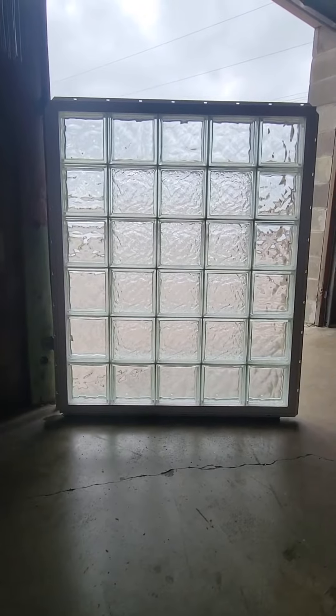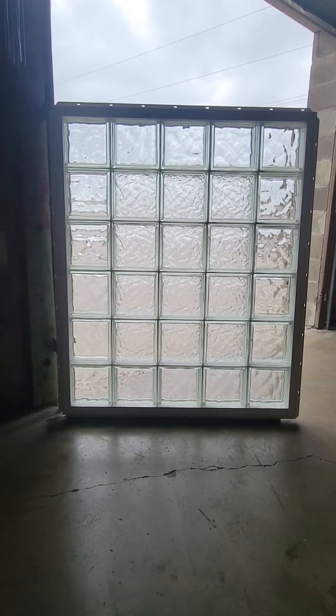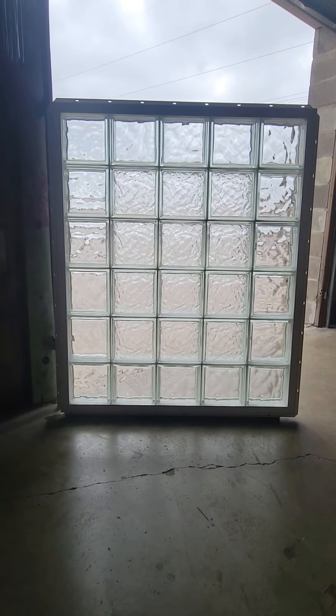If you're interested in having us make a glass block window for you, please give us a call at 210-599-6260, or you can email us at sales@StevensGlassBlock.com, or visit our website at StevensGlassBlock.com.